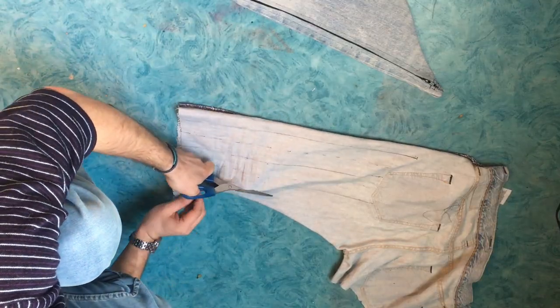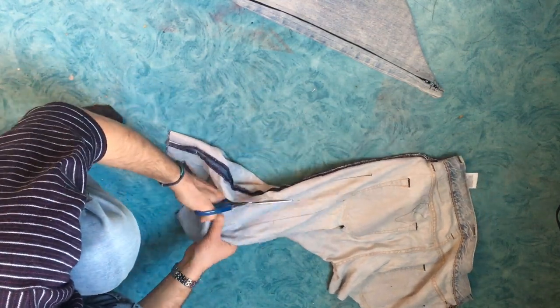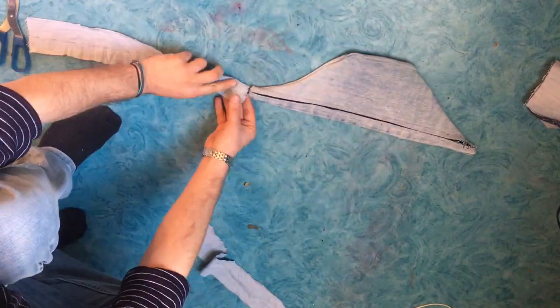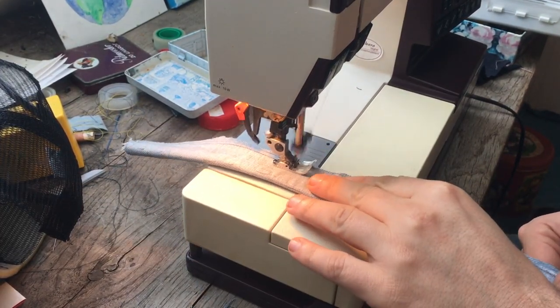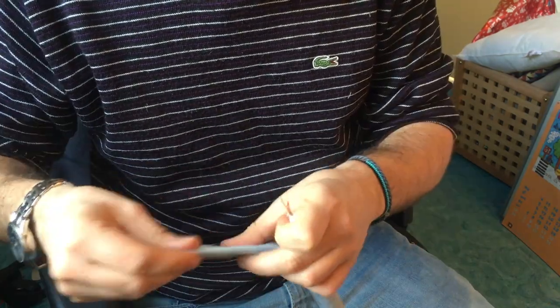I get another piece of jeans to make the straps. I cut two pieces and then sew them into tunnels. Turn the right side out, finish the edges and sew them onto the pack.